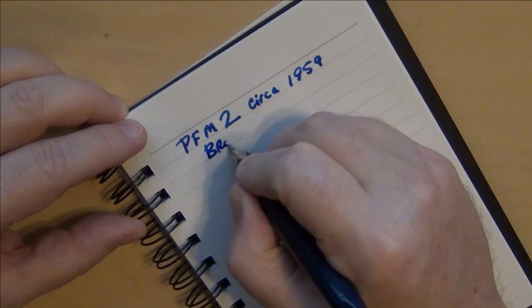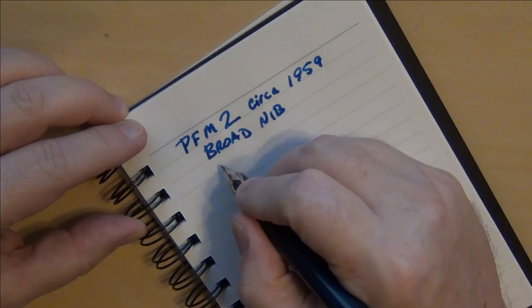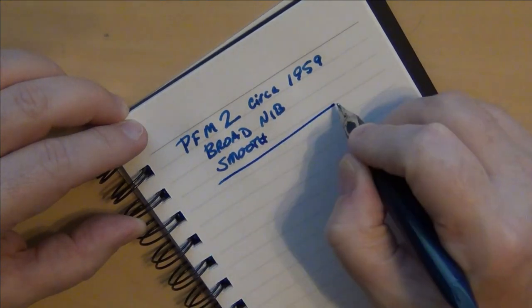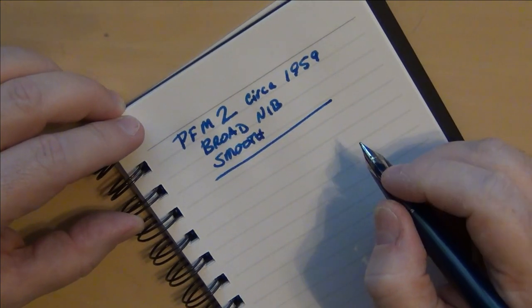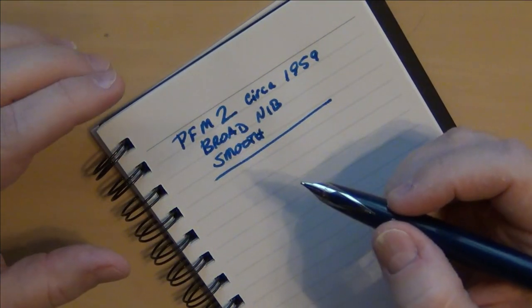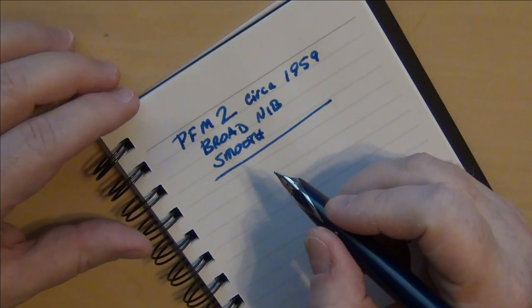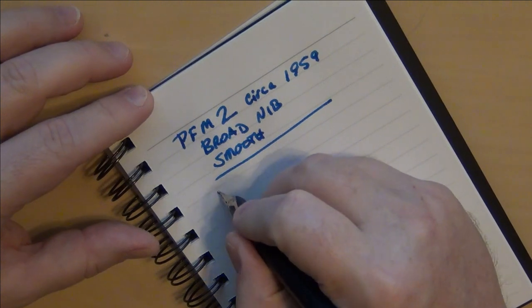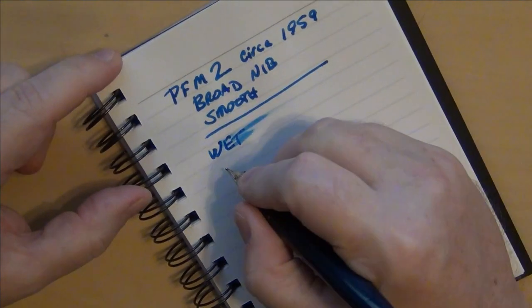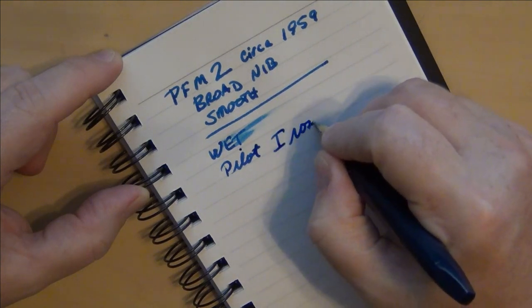I was using this as my pen of the day for several days running — actually writing a letter to a friend with both of these pens. The difference was stark, as you're going to see right here. This is the PFM 2, circa 1959. This particular nib is a broad — one of the broadest broad nibs I've ever used — but so buttery smooth, an awesome writing experience. It does not like regular old paper, and I found this pen doesn't particularly like Rhodia paper either. This is a very wet writer.